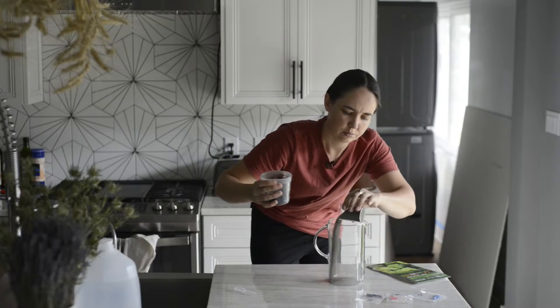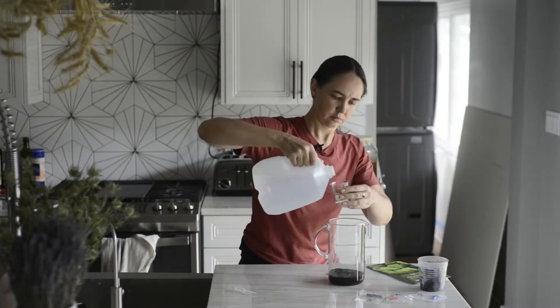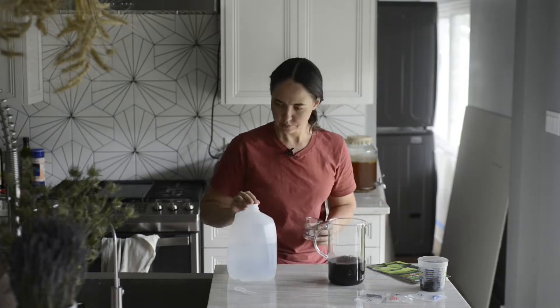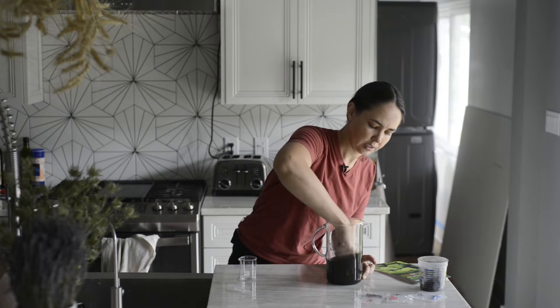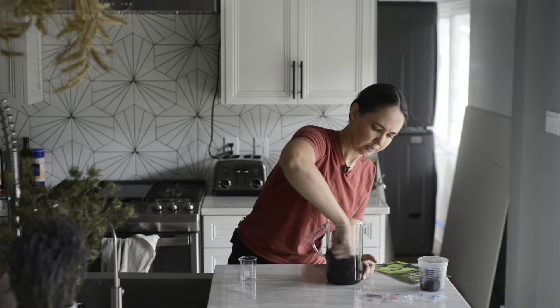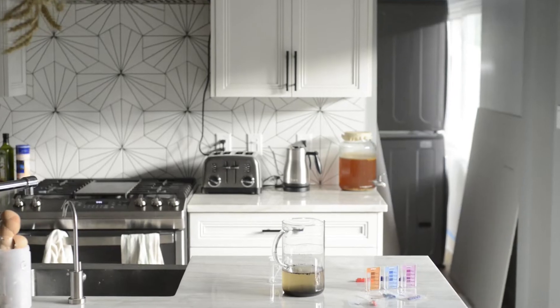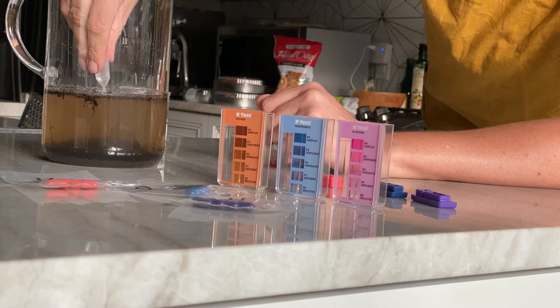While we wait for the lab results, let's do the at-home soil test. I'm going to mix my soil one part soil with five parts purified water. Purified water is recommended because tap water may have some minerals already dissolved in it and that would affect the results. I let it sit for about 24 hours until all the solids have sunk to the bottom.